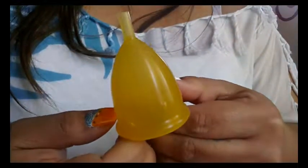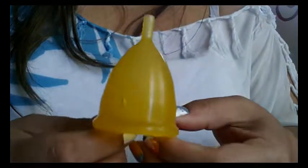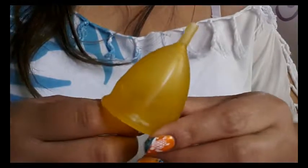I do want to mention that on the Lady Cup website they do say that you can boil this cup — most cups you can boil but I have seen questions asking if a cup can be boiled so I thought I'd mention that. I hope I covered any questions you might have had about the Lady Cup. If I missed something or you have additional questions you can leave me a comment below or find me on Facebook — I am Red Herring there too. Thank you, thanks for watching.